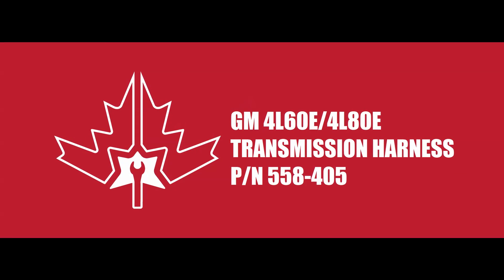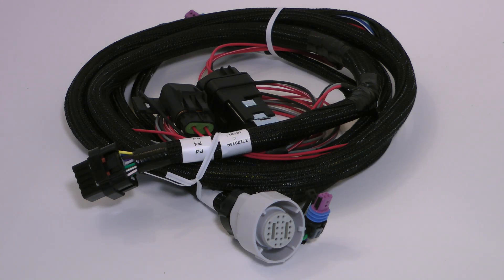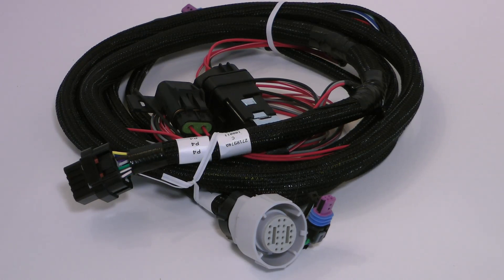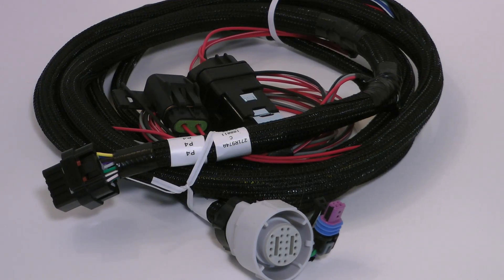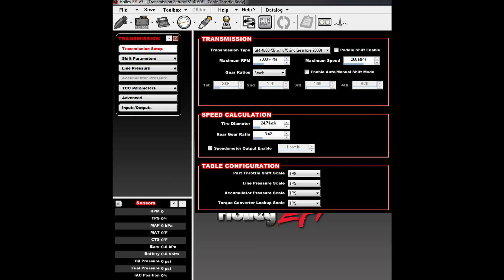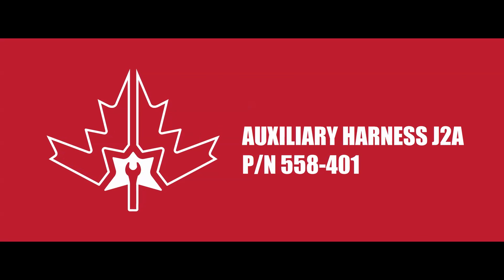Here we've got the GM 4L60 and 4L80E transmission harness, part number 558-405. This is a complete harness from end to end and it will plug directly into the 60 or 80E. The Dominator fully controls the transmission through this harness including things like shift points, transmission line pressure, and even speedometer output.